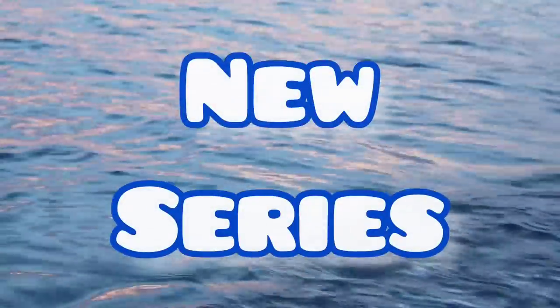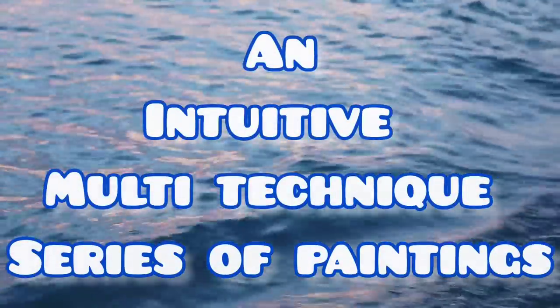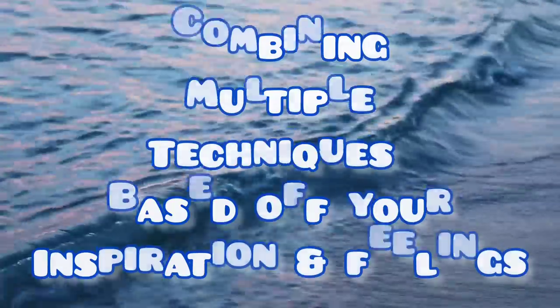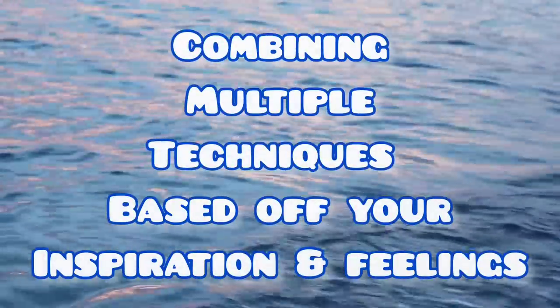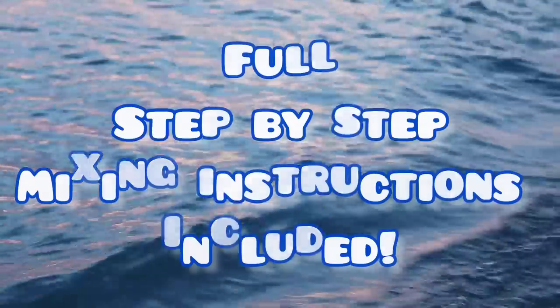Today's new series is called Going With The Flow. We're going to use our intuition and multiple techniques to create a series of paintings. You'll be learning how to combine these techniques and also how to mix up your paints for each.